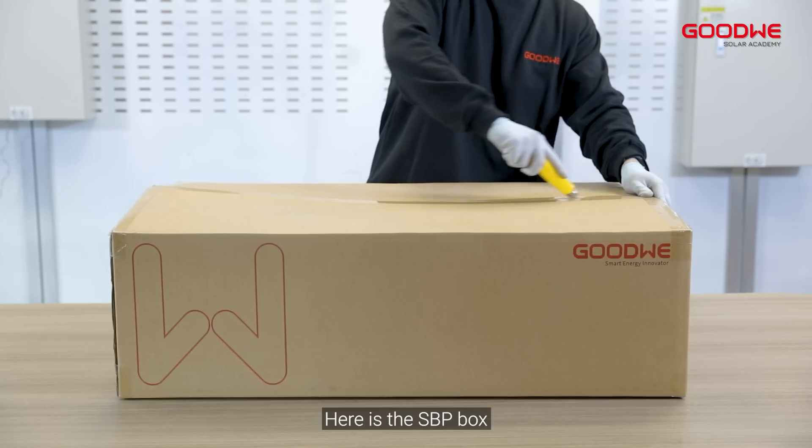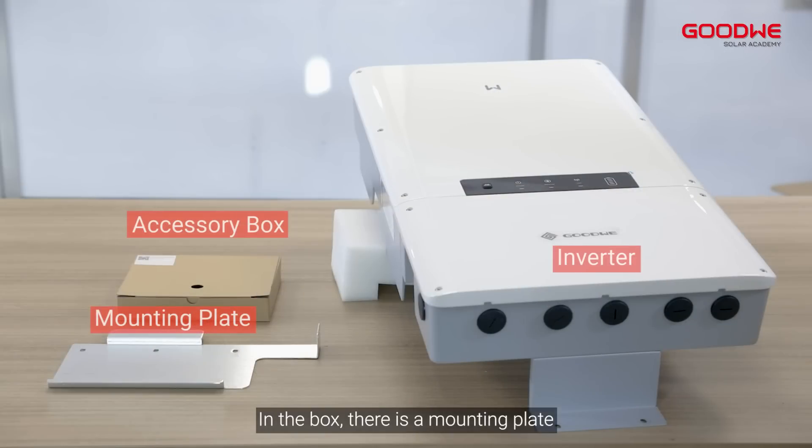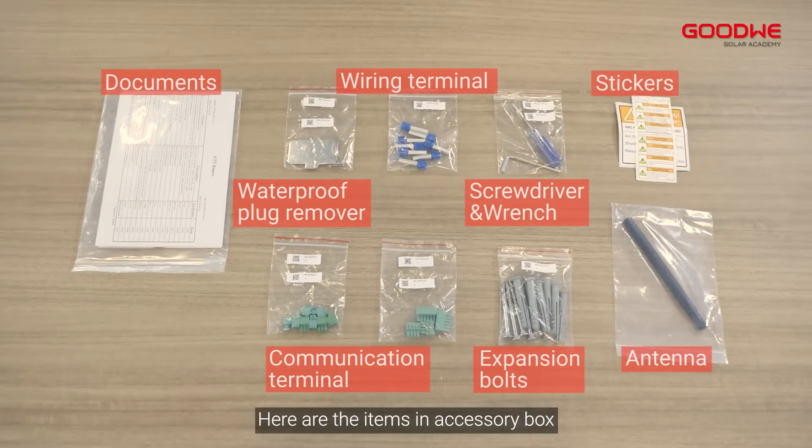Unboxing. Here is the SBP box. In the box, there is a mounting plate, an accessory box, and the inverter. Here are the items in the accessory box.